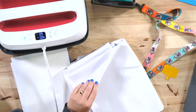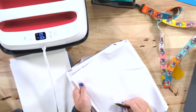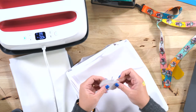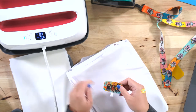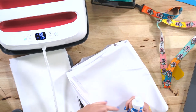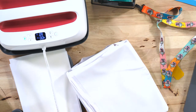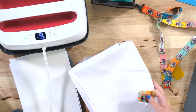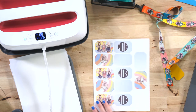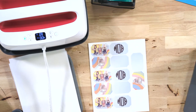The cool thing about the fact that it melts is that if you fold it over on itself and apply heat, it melts to itself and you don't need adhesive. If you didn't want to melt it to itself, you could use a fabric adhesive like E6000 or even hot glue. So we're going to walk through all of that.